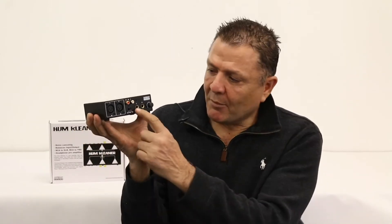HumCleaner allows you to come in with a small level signal like 200 millivolts or even 50 millivolts from a turntable. You can connect via TRS, XLR, or RCA inputs.